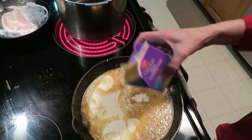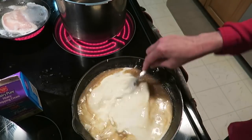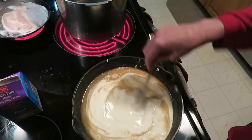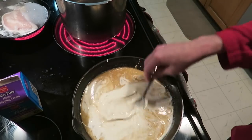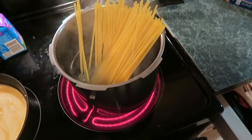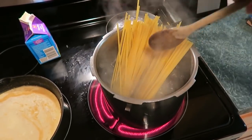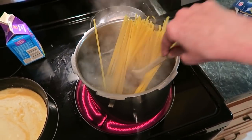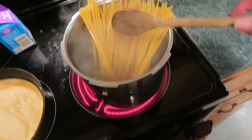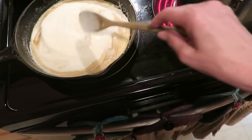Add the cream and just let that simmer. That's going to be your sauce that goes over your fettuccine noodles. The water's about ready to boil so we'll cook those up — one pound of fettuccine noodles. We won't be able to eat this much but I can save it for later. The sauce is just going to simmer for 20 minutes.